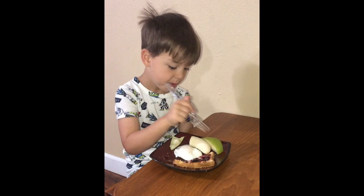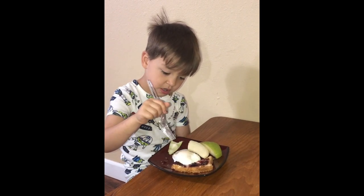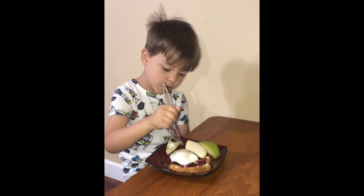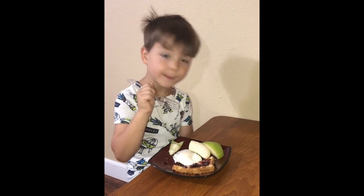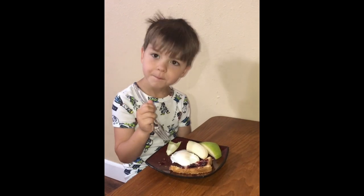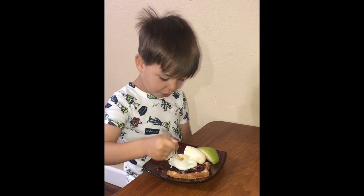Today is breakfast. I am eating pears, bananas, toast with jelly on it, and eggs and banana. A great way to start the day.